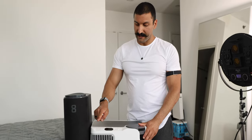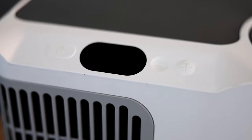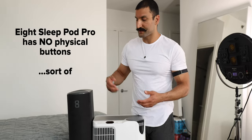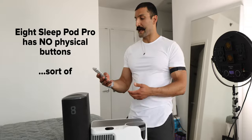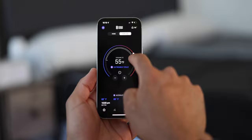On the Chili Sleep device, we have an on button and up and down for the temperature. So if the temperature is too hot or cold during the night, you can actually come here and turn it on and off. On the Eight Sleep, you actually have to pull out your phone and have a blaring light in your face in your bed to change the temperature.